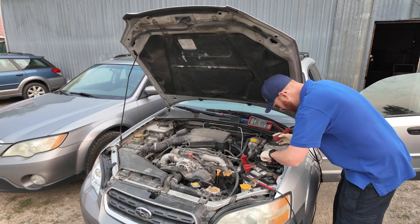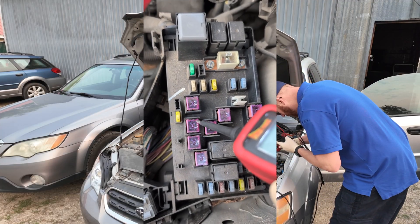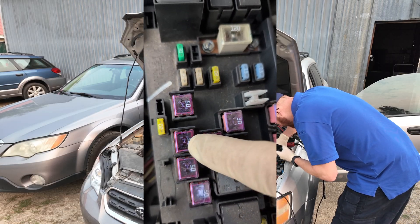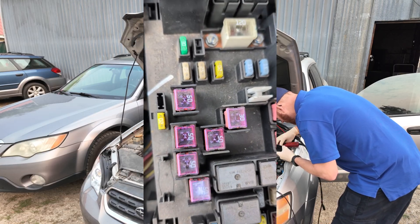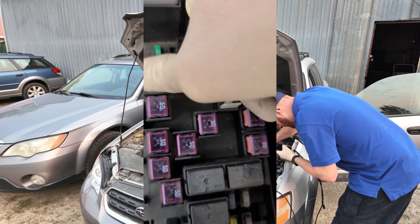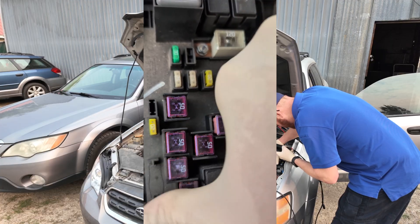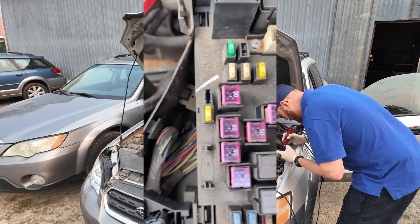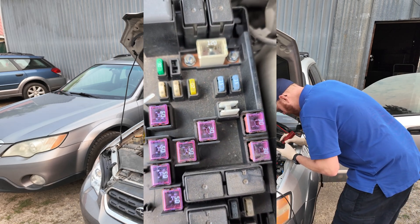A lot of fuses nowadays are going to have these windows, and it's usually pretty easy to give them a quick wipe and then you can see inside if that's blown or not. Not blown, not blown, not blown — doesn't take a whole lot of time. But if you've got something big like an SBF or a slow blow fuse that's blown, you're usually going to have some obvious reasons anyway.